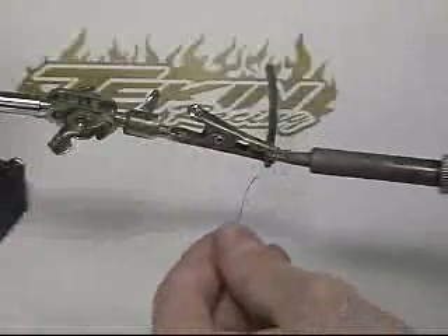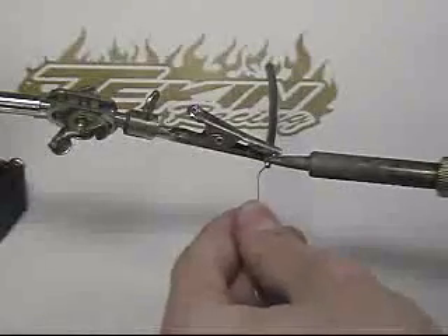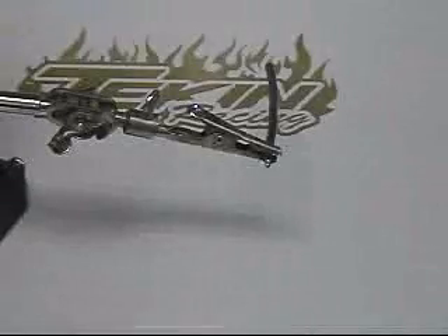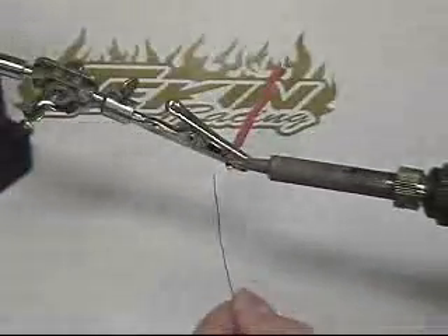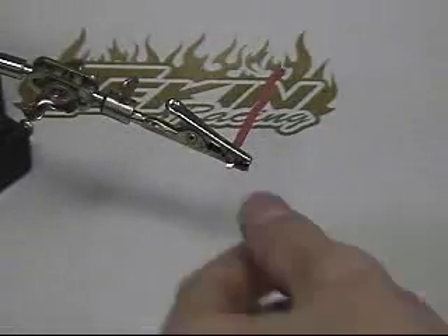Now, using a vise or posable clip like this one, we can easily tin the wires. Pre-tin the iron and place it on the exposed wire. Feed solder into the wire until it has flowed completely through all strands. Repeat this for both ends of each piece of wire we are using. A little touch up can be done on wires where the solder didn't completely flow through by simply reapplying the heat and adding a little bit more solder.